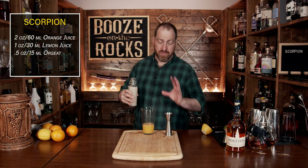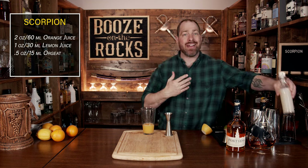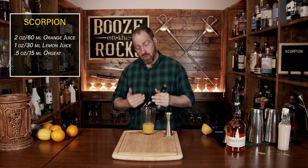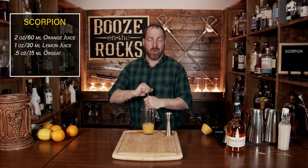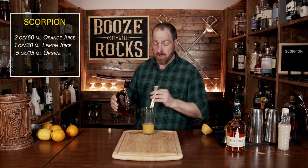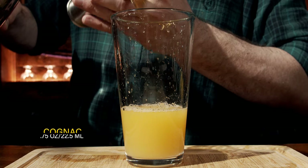Now that you've added all of your juices and your sweetener, we're going to add our base. We're going to start with a little bit of cognac — I'm using a Moo Cow cognac. If you don't have cognac, you could use brandy; don't let anybody tell you otherwise. We're going to use a total of three quarters of an ounce, which works out to 22 and a half milliliters.